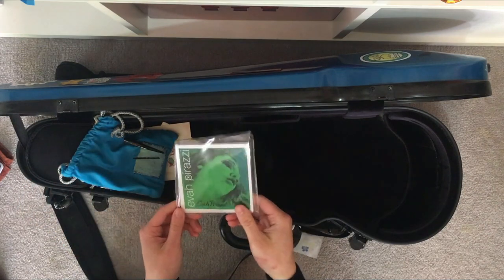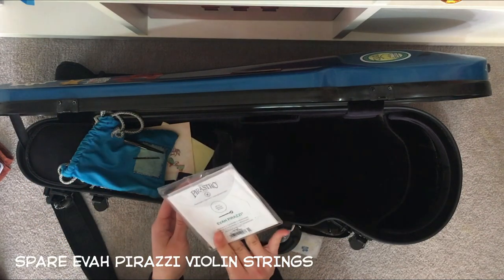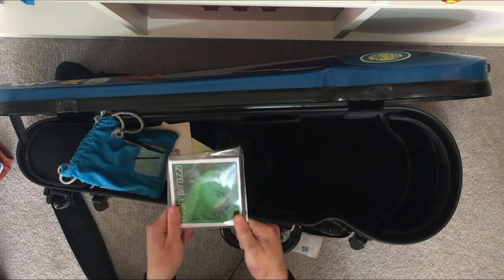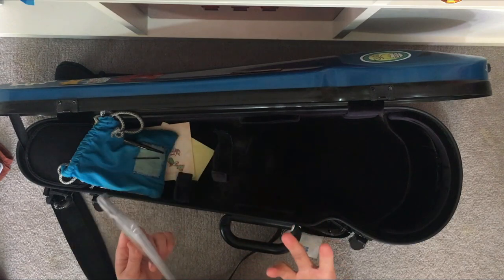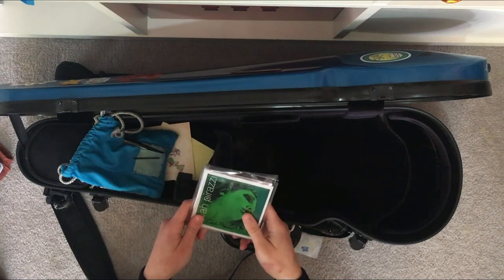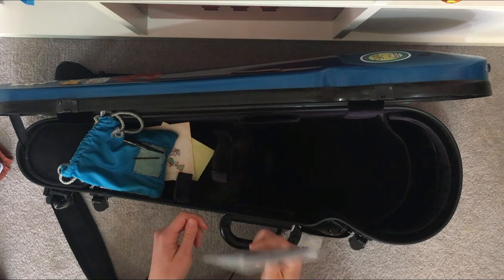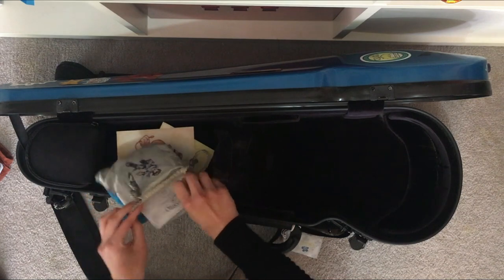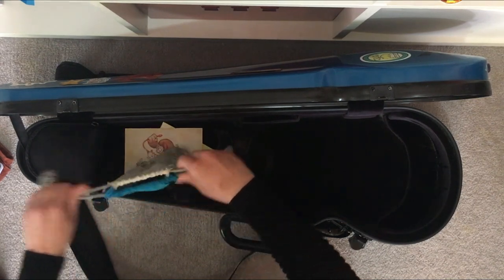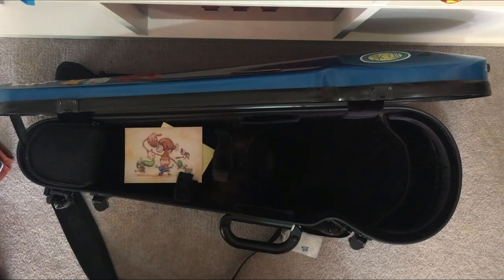I have spare violin strings — these are Evah Pirazzi. I've been using these strings for quite some time. They're a little on the pricey side but they do a really nice job for my violin. It's always good to bring spare strings in case yours snap — or your friend's snap. I've actually rescued other people in distress during performances, so always bring spare strings.